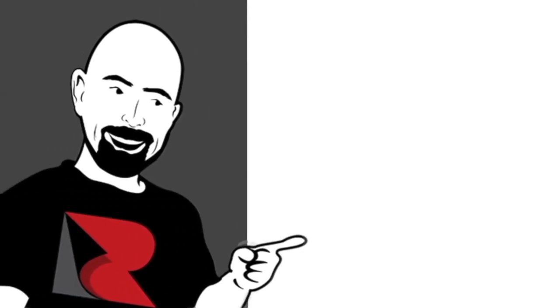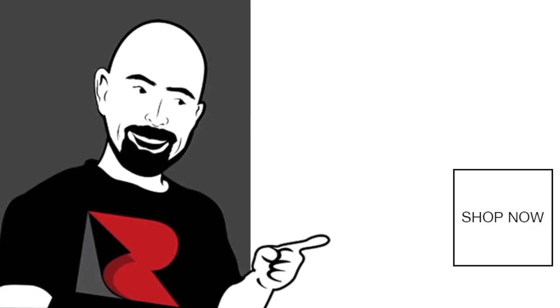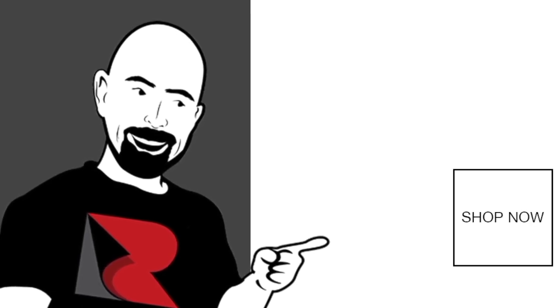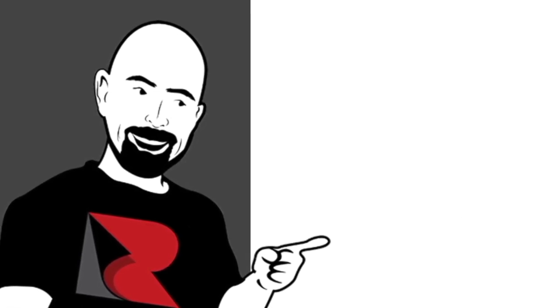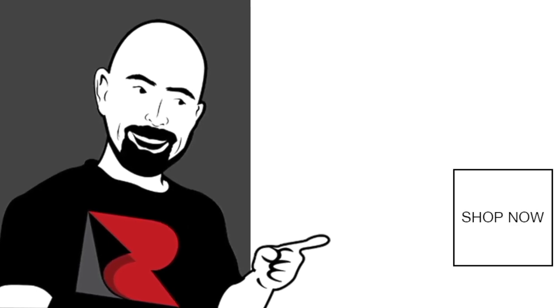Enjoy the video? Leave a like and subscribe to our YouTube channel at R-Vinyl. Thanks for watching! I'll see you next time!